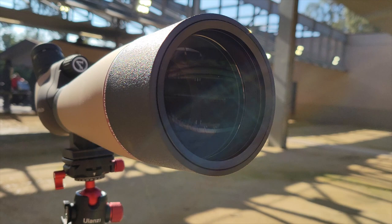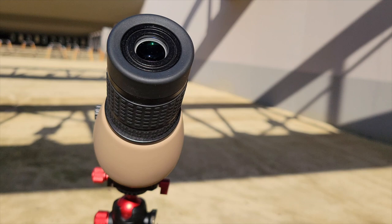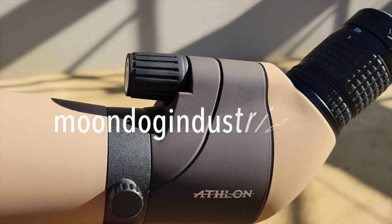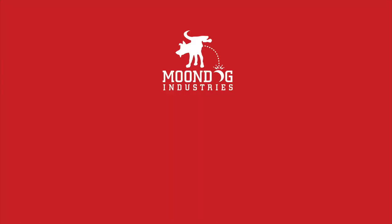To recap, I am officially blown away by this scope. I was not expecting a spotting scope to be this good for under $140. If you're interested in picking one up yourself, I've included links in the video description and you can always find more information as well as links on my blog, moondogindustries.com. Be sure to hit that like button and please subscribe to this channel. Thanks again for watching.